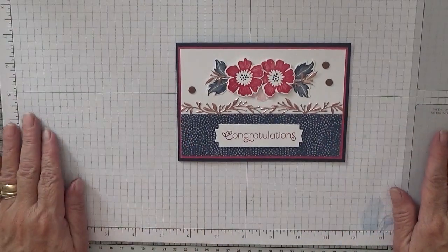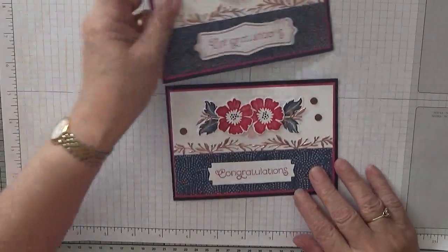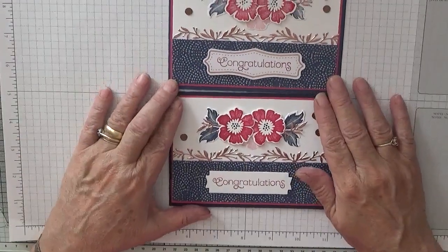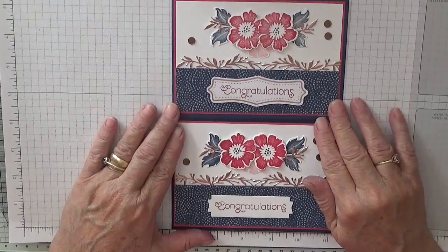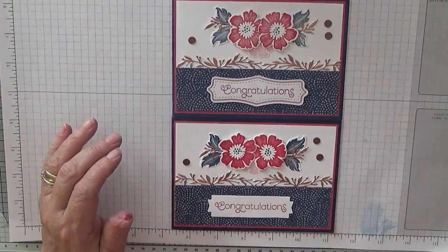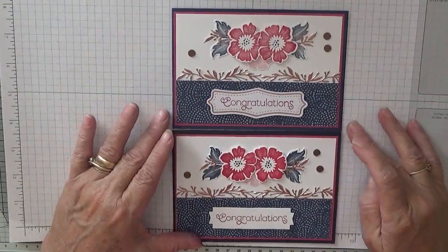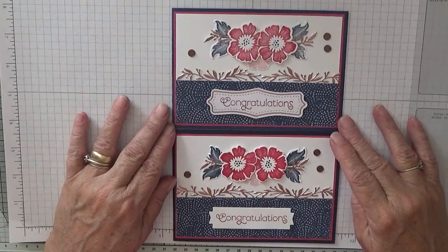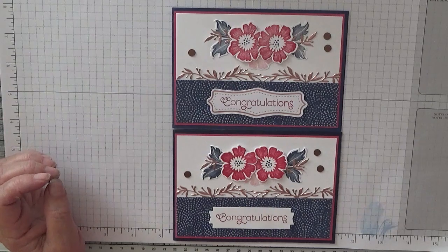So that's my card — hope you like it! If you do, give us a thumbs up. If you'd like to see more of my cards, please subscribe, and if you press the bell icon you'll be notified of any more videos as I upload, which is usually Monday, Wednesday, and Friday. Thanks for visiting and I hope to see you again soon.